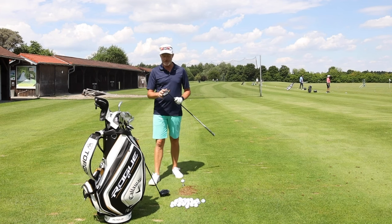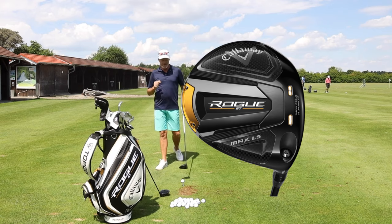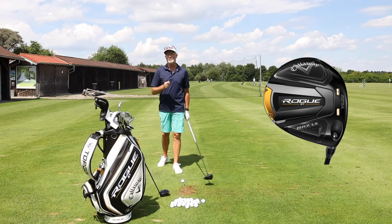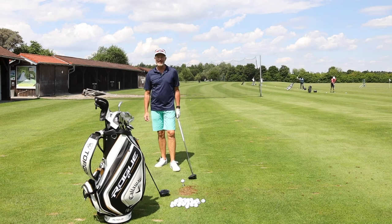I've been fortunate enough today to receive a new driver, the Rogue ST Max LS. The idea of this driver is to take a little bit of spin off the ball. That's the reason I ordered it and I can't really wait to get out there and test it.